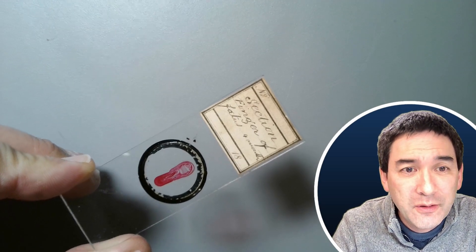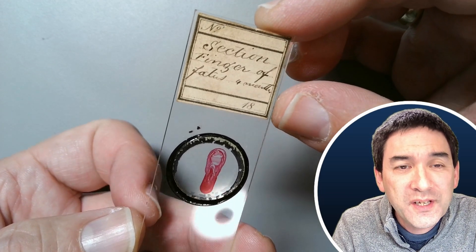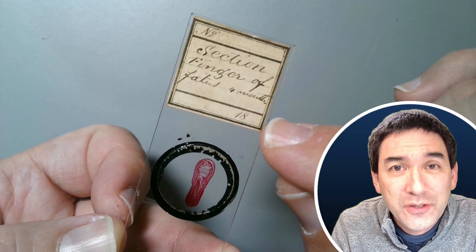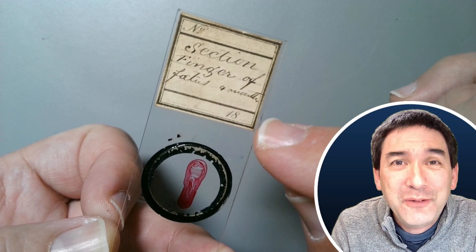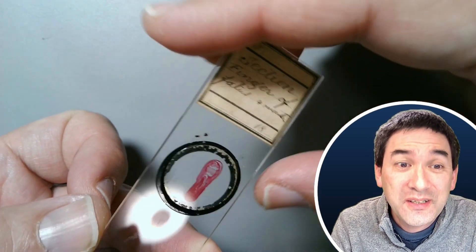Let me focus this a little bit. As you can see on the slide label, it says 'section finger of fetus four months,' and there is the number 18 printed in the lower right-hand corner. I think that space was for the date or year. It's not filled out, but it shows the slide label must be from the 1800s — so it's an antique microscope slide.